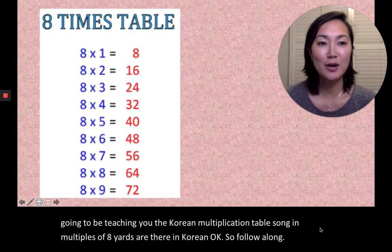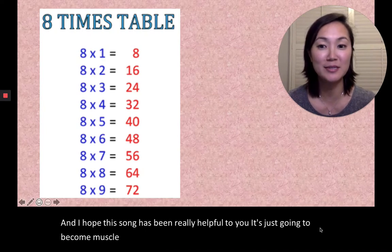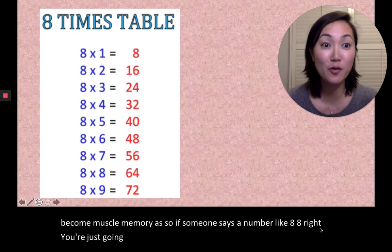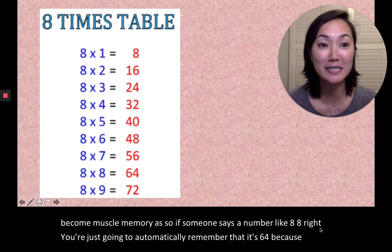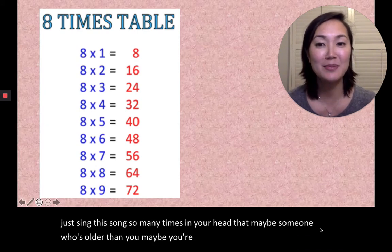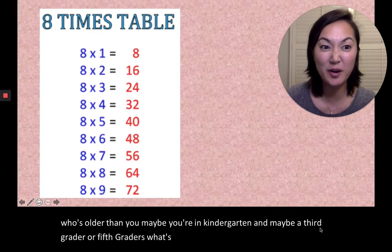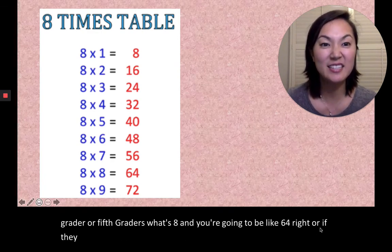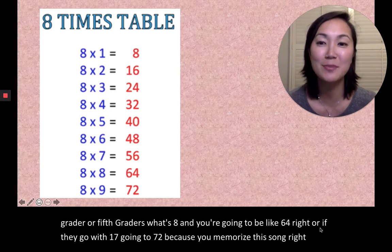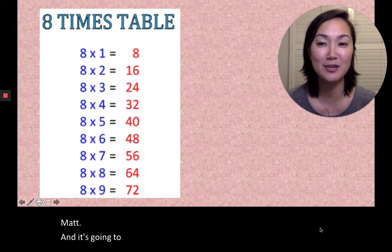I hope this song has been really helpful to you. It's just going to become muscle memory. So if someone says a number like 8×8, you're just going to automatically remember that it's 64 because you've sung this song so many times. Maybe you're in kindergarten and a third or fifth grader asks what's 8×8, and you'll say 64. Or if they ask 8×9, you'll say 72. You're going to be so smart — the smartest person in the class. You're going to love math and it's going to be so fun. So let's learn this song.